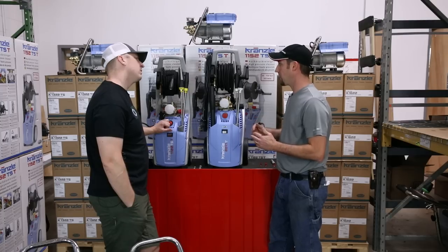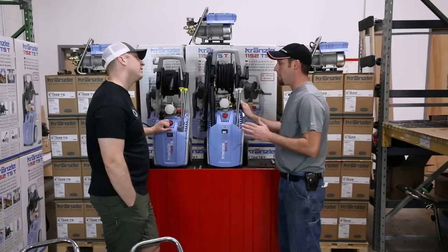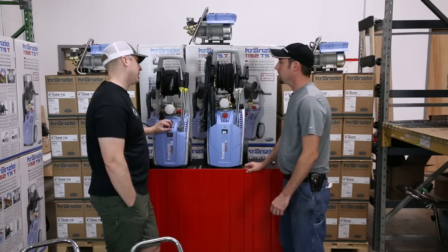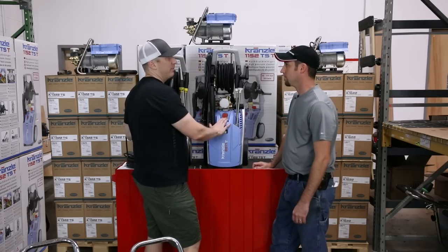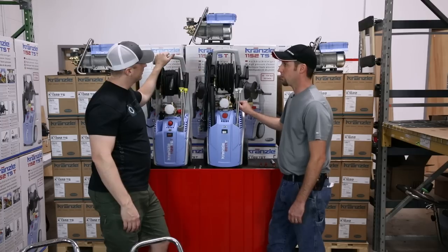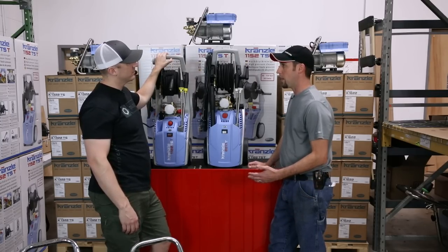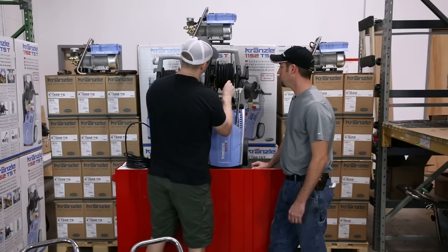Your absolute max flow is measured at negligible pressure with no restriction on the output. On our flow meters we've measured this at about 1.8 or 1.9 GPM with no nozzle at all, so you're not going to gain a whole lot by opening up the nozzle. The other disadvantage for washing cars is this machine just runs constant — no total stop. The advantage is it's a more stout, professional-grade pump designed to run; if you start it and run it the entire time you're cleaning your car, the pump is not breaking a sweat.